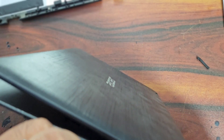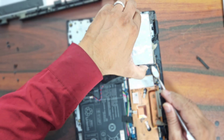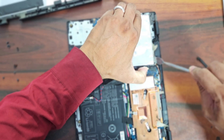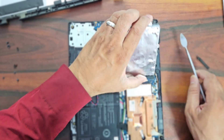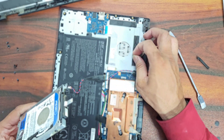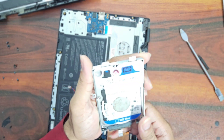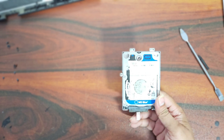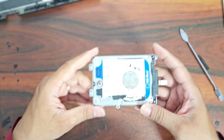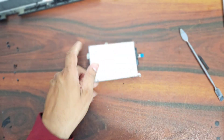There is double-sided tape on the bottom of this hard drive, so we have to be very careful when removing it. Once the drive gets damaged we won't be able to recover the user's data. Here you can see this is a 500 GB hard drive, and we will replace this drive with the new SSD.